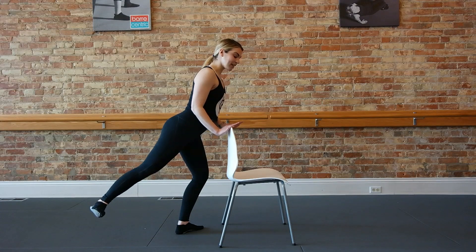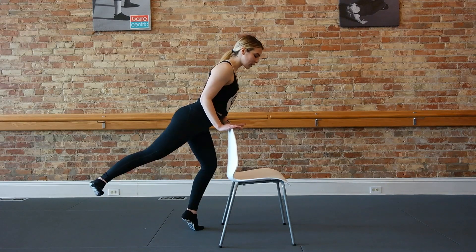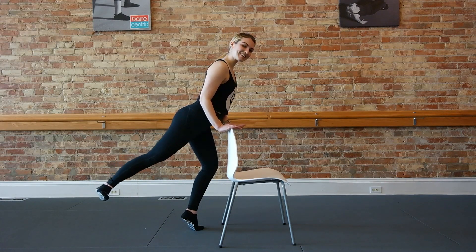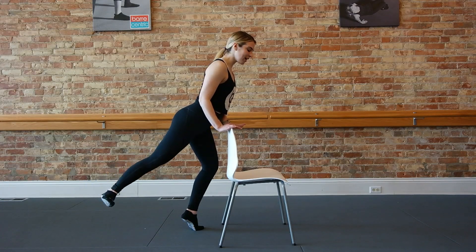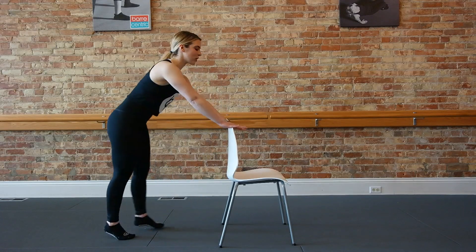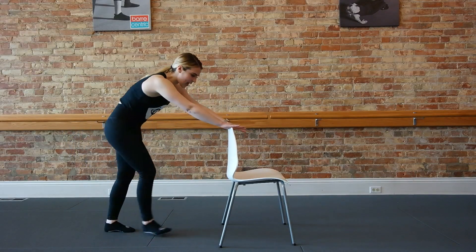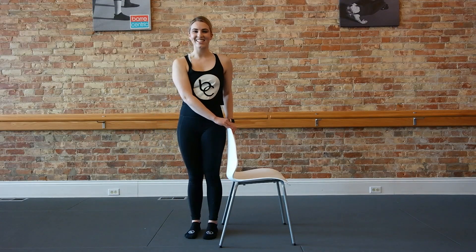Now pulses at the top — we're lifting up, up. You can also take that standing heel to relevé. Pinch forward a little bit more. Eight to finish — eight, seven, six, five, four, three, two, and one. Take a big stretch out. Extend the arms, bend the knees and roll all the way up. We'll head around to the other side.